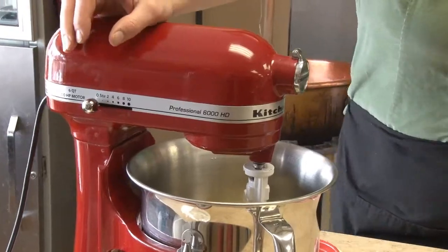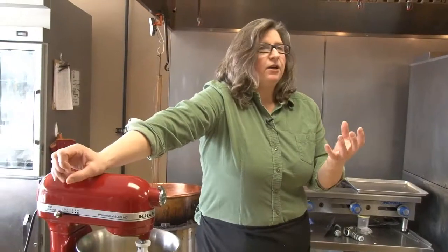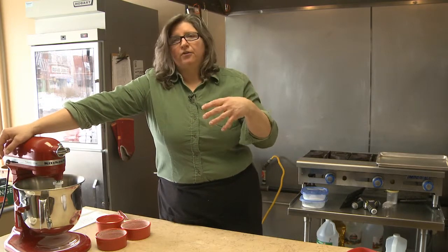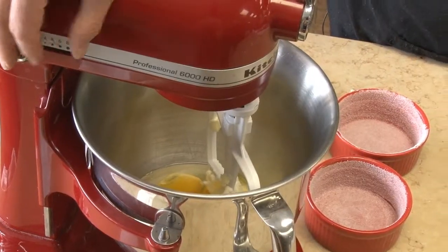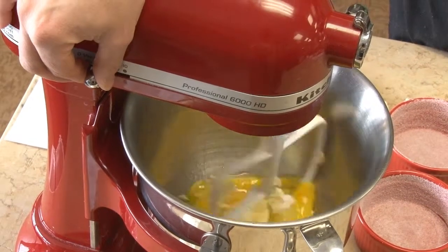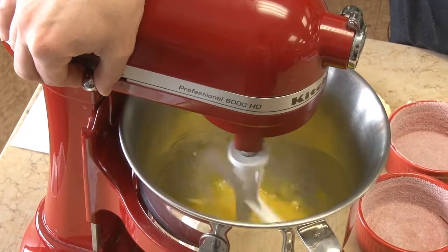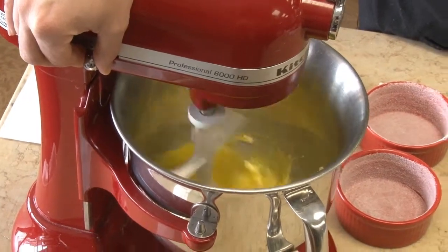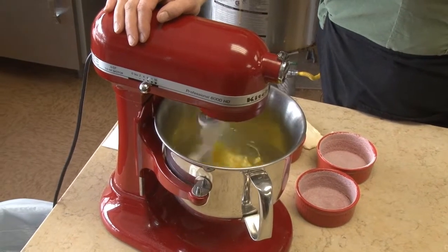Now we're going to mix this to a state called the ribbon phase. What that means is that we're going to mix the eggs until they lighten up and get a little bit fluffy and make a ribbon as they fall off the beater of the stand mixer. I'll show you what that looks like in two or three minutes after the blending has happened. Start the blender slowly so it doesn't make a mess, then turn the speed up a little bit higher and let it go for two or three minutes until it looks like a ribbon.